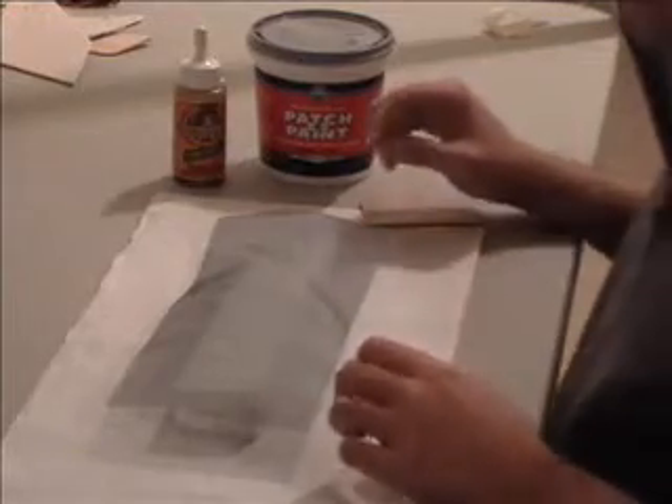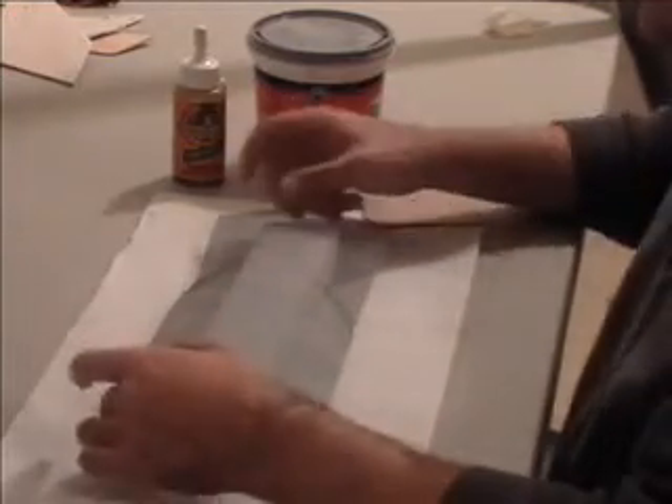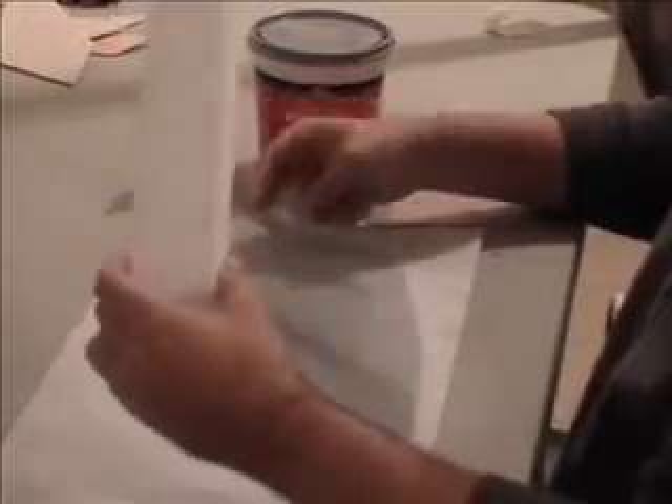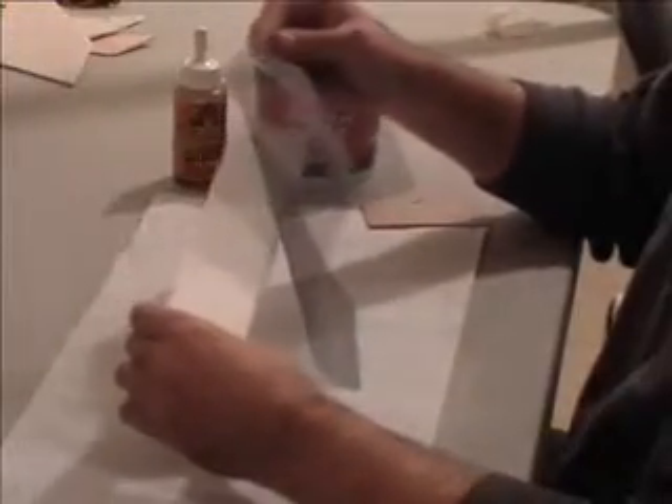Good day. This is a tutorial on how to reinforce expanded polypropylene foam with regular screen door fiberglass.